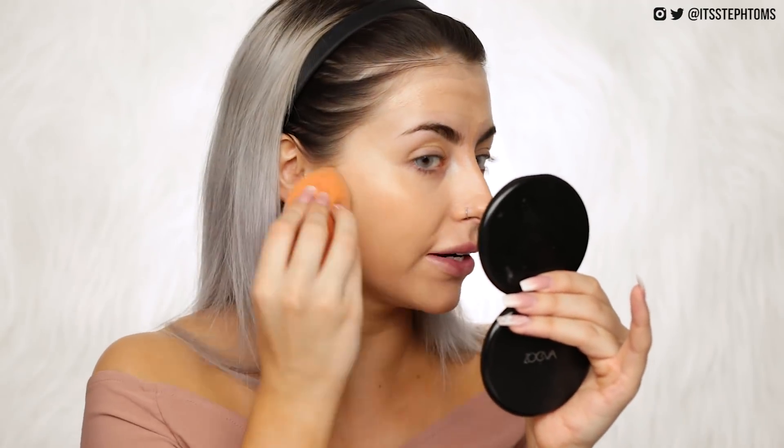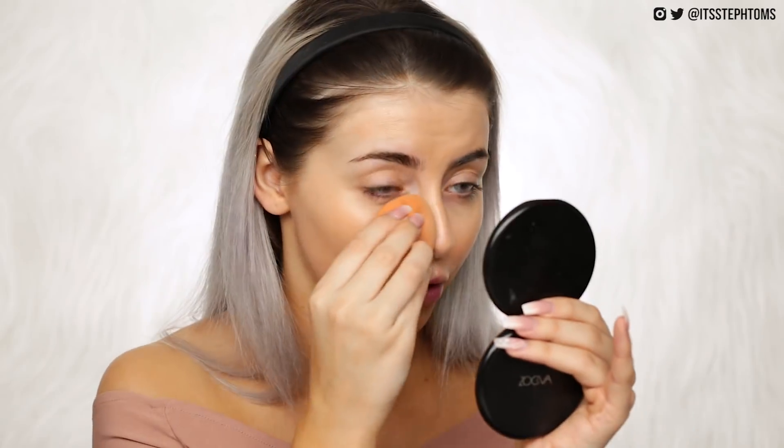If you've got foundations that maybe you like the colour of but they're too matte, try some kind of facial oil or priming baking oil underneath — it does just slightly change the formula and make it a little bit more dewy. Looking good. Got a decent amount of coverage. Looking very, very glowy — some would say oily, but I'm kind of digging it.